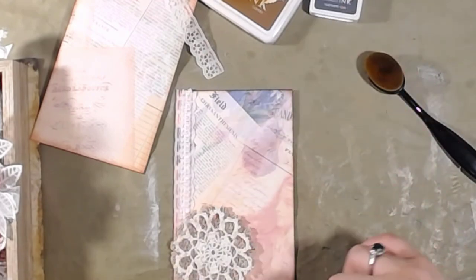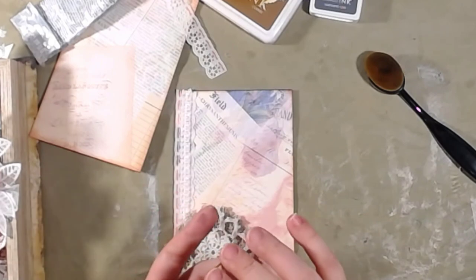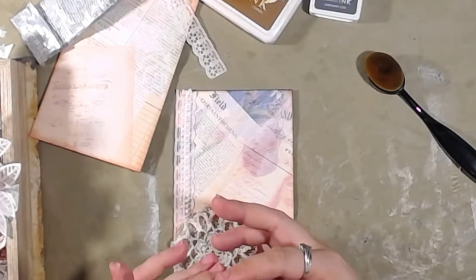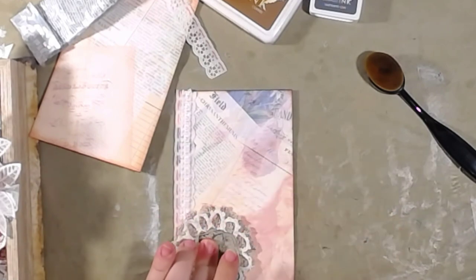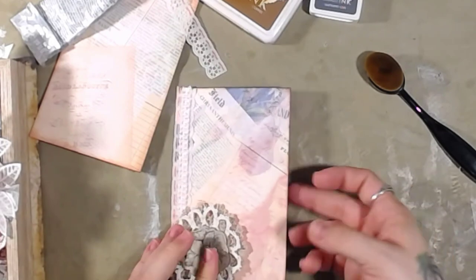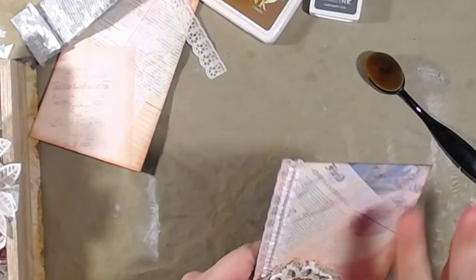You do not have to use E6000 - I know I've said that a bunch. It's just the one I prefer. I have little fuzzies and glues all over the place. I have five minutes to do something with this other envelope - I think we can do it.